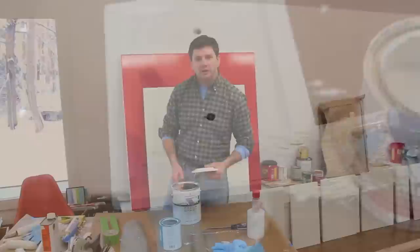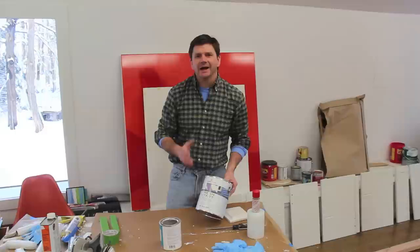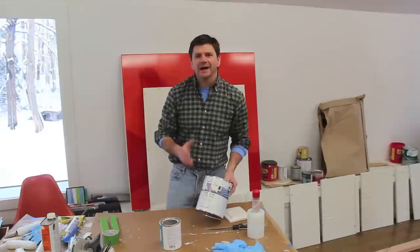The shellac-based BIN primer dries really fast, so you'll be able to get a second coat of primer in about an hour and a half to two hours. For that second coat I'm using an acrylic primer — it's Fresh Start by Benjamin Moore. This is a high-hiding primer, and that's a good thing to use especially if you're going over a dark color, like I was with the red.